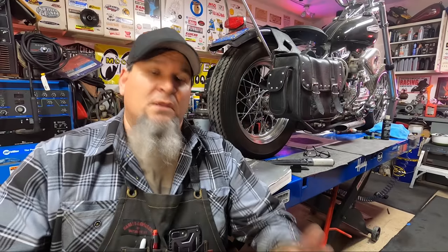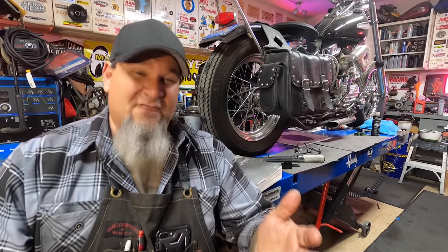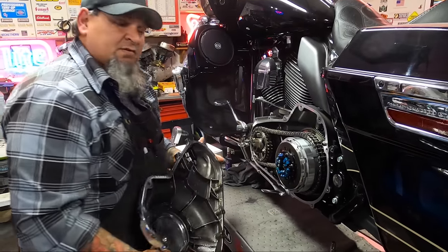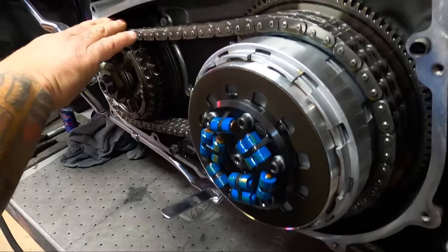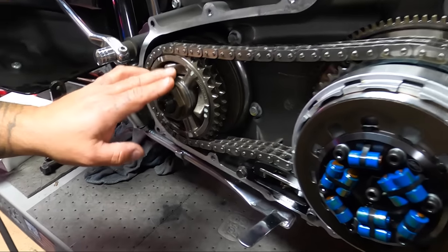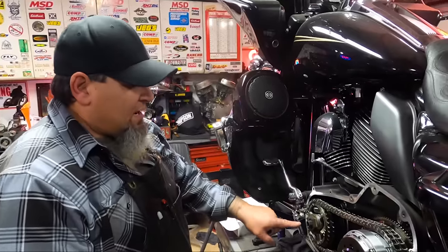We're going to perform this upgrade tonight — something you can do yourself. You can take it to the dealer or your local favorite shop, but in this video we'll show you how to get it done on your own and save a bunch of money. I've already removed the footboard, so now we're going to take the cover off. This is the inner primary. We're looking at the clutch, your drive chain, and I've got a manual adjuster in this. This is the component we're going to replace — this is the compensator.